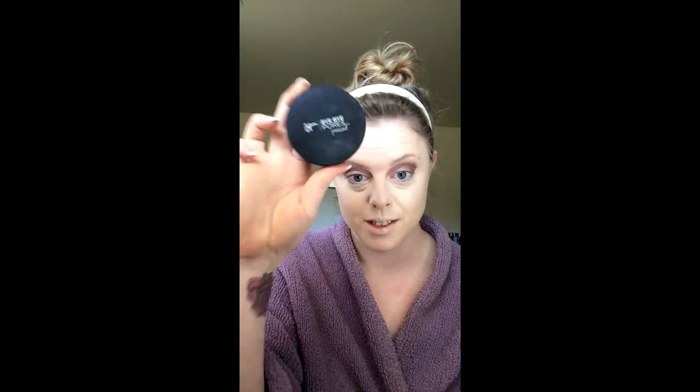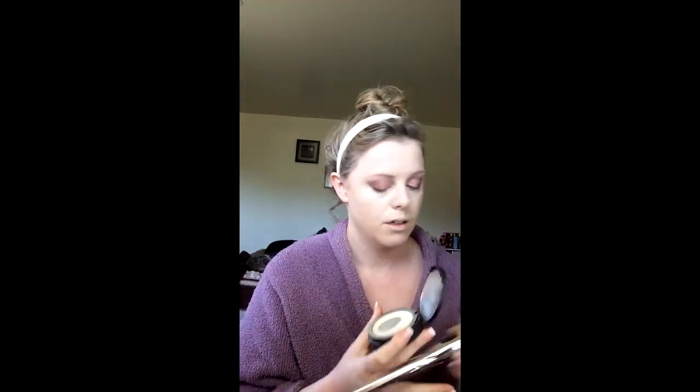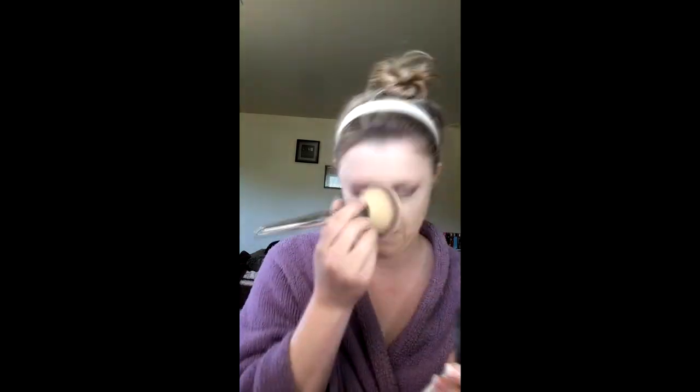And this is where the flawless comes in. IT Cosmetics Bye Bye Pores Pressed powder — get the pressed, not the loose. This is life because it minimizes your pores. I use this to set my concealer and my whole face after using the other powder. There are no rules in makeup, just saying. Look at this side compared to that side — it just closes your pores.